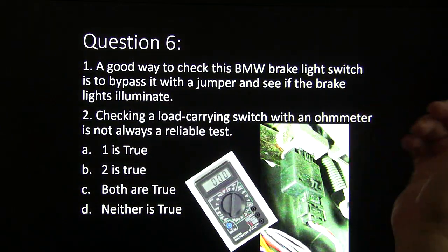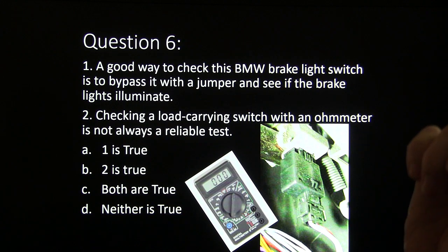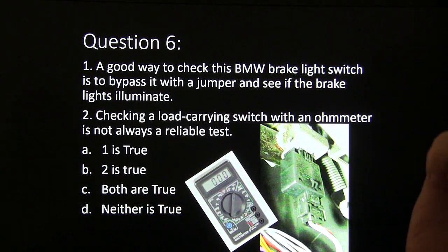Question six: a good way to check this BMW brake light switch is to bypass it with a jumper and see if the brake lights illuminate. And: checking a load-carrying switch with an ohm meter is not always a reliable test. Choices: one is true, two is true, both are true, or neither is true.